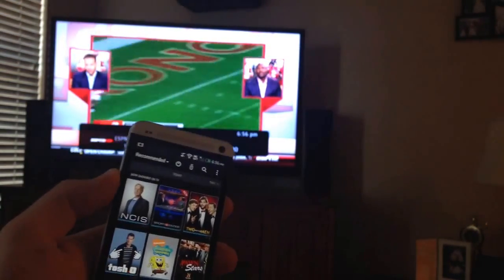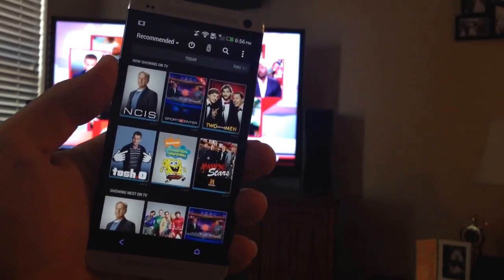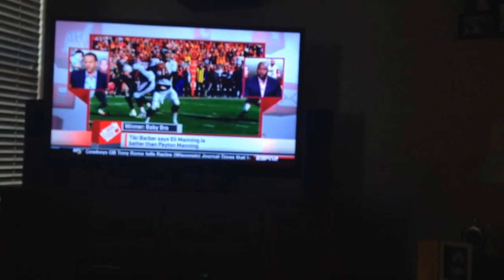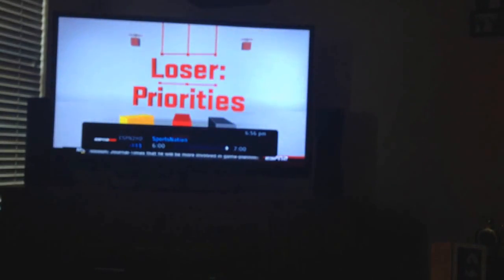There's also a handy screen that shows you what's playing based on some preferences that you fill out, and you can tap on one of these, point it at your TV, and it will switch to that channel automatically. That way you don't have to enter it in.